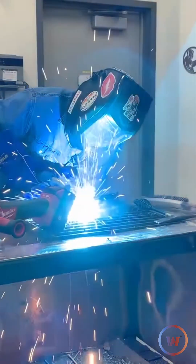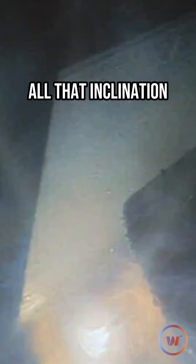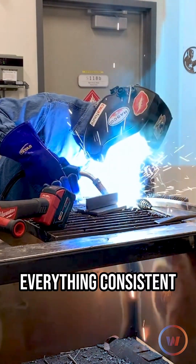Here we can really see the little drop that's kind of coming off the end of this — spray transfer. We want to bury about two-thirds of that weld on that bottom pass, and you want to make sure that you're keeping all that inclination, your travel speed, everything consistent.